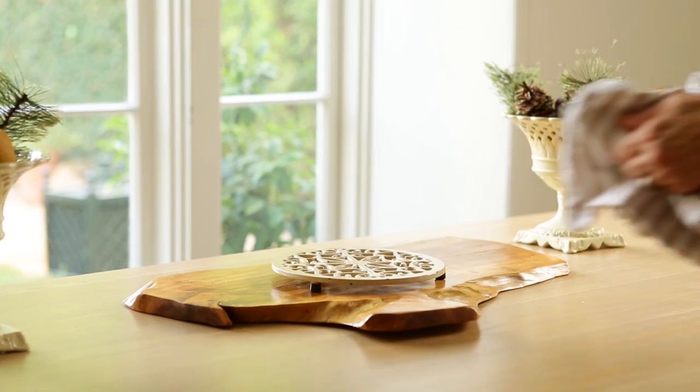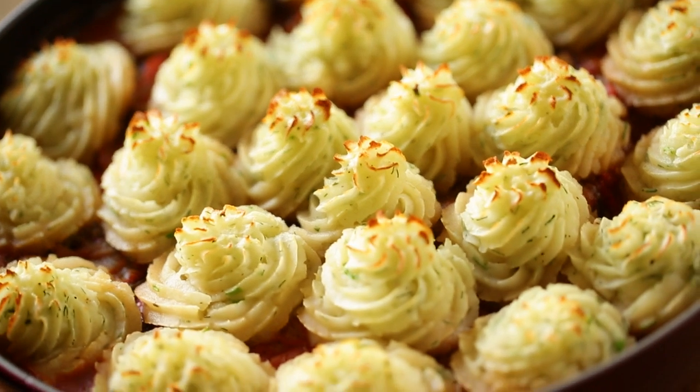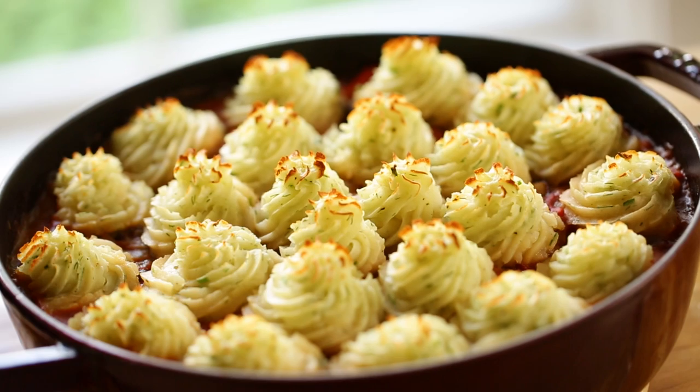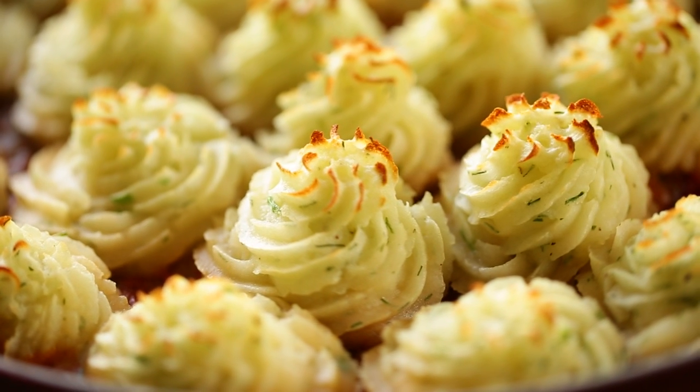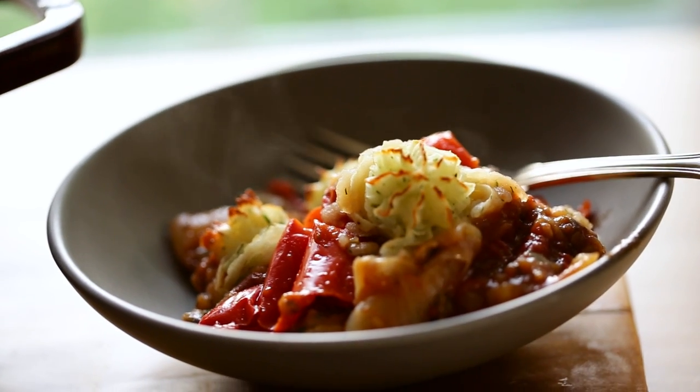Hey guys, for this month's Meatless Monday, I wanted to give you an idea for Thanksgiving. If you're looking for a meatless entree to serve at this annual feast, I've got just the thing for you. We're probably all familiar with cottage pie that has beef in it, or shepherd's pie, which is traditionally made with lamb, named after the shepherds who looked after the flock. So I wanted to make a vegetarian version of this classic dish and name it Gardener's Pie, after all the gardeners who look after the vegetables. Let me show you how quick and easy it comes together.